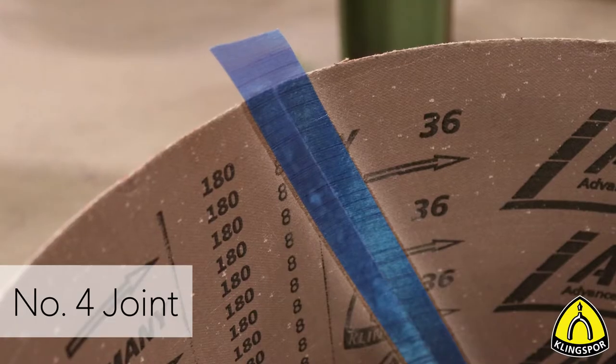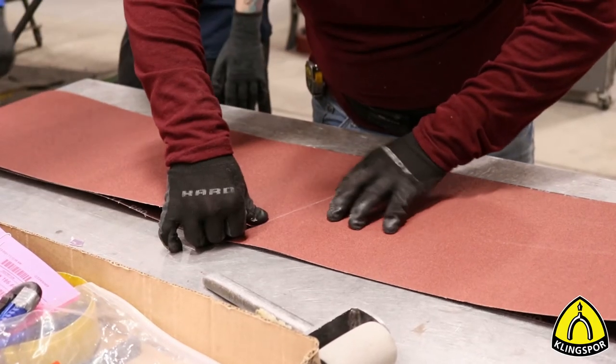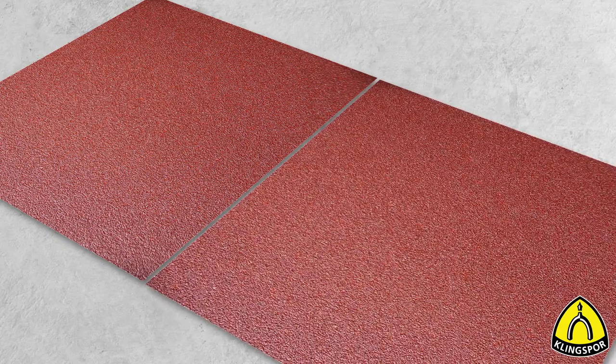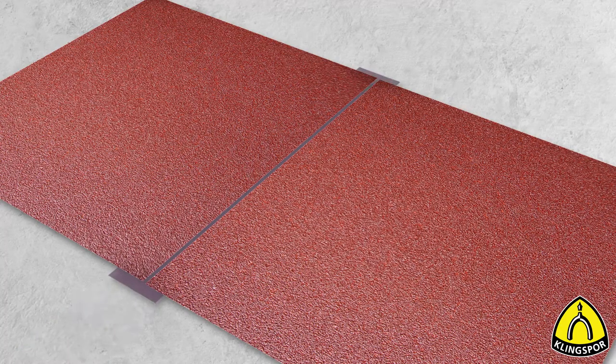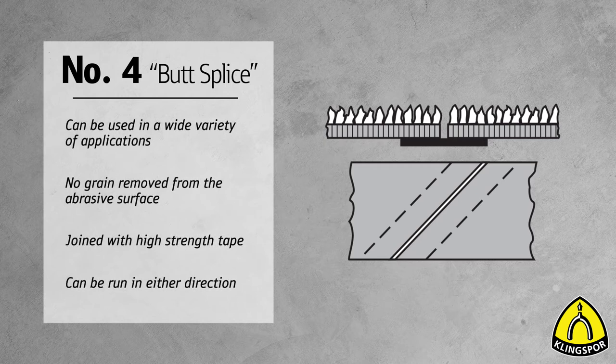One of the belt joints that you will find a lot is the number four joint. The butt splice, in which both ends are butted together and joined by high-strength tape, allows running the belt in both directions for greater belt life and convenience. Belts with this joint are used for a large variety of applications.